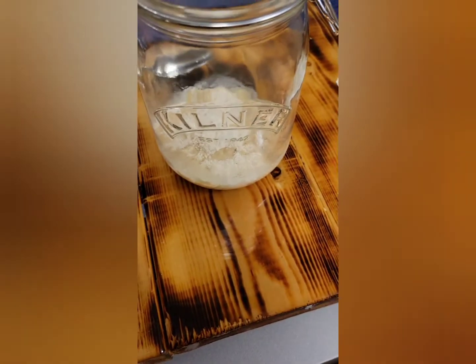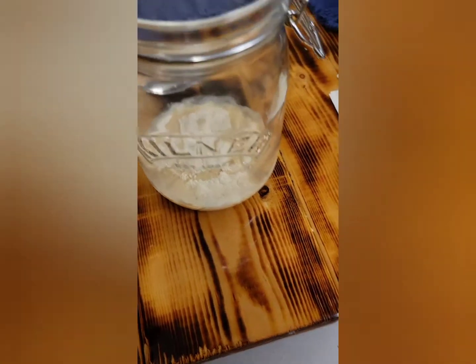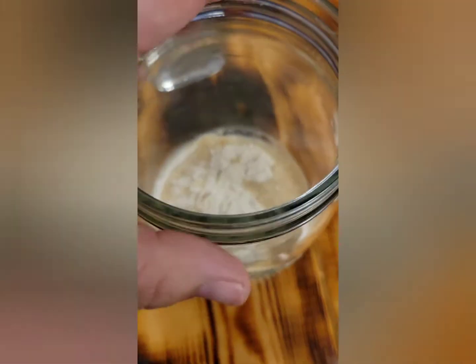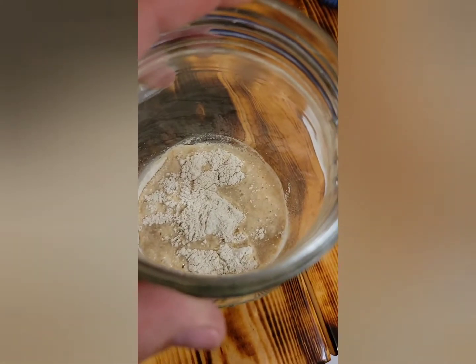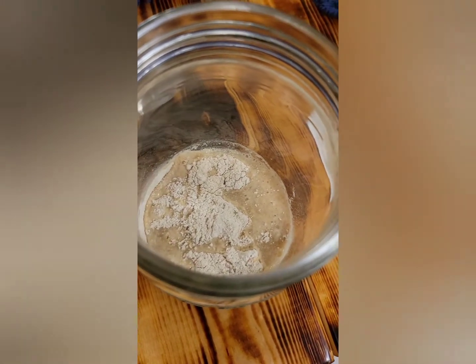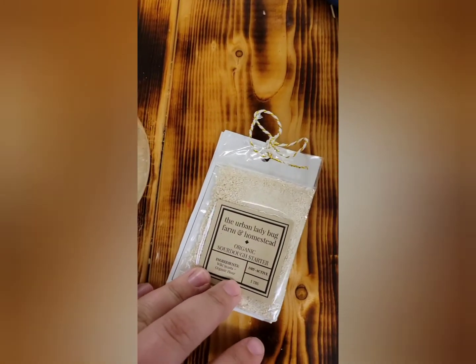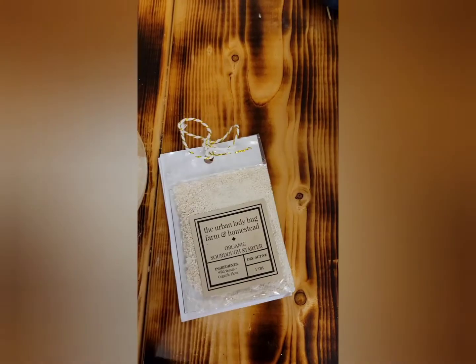The first instruction says to name your sourdough starter. So welcome and say hello to Miss Betty White. In here I have a fourth of a cup of water, a fourth of a cup of flour, and I'm about to put this whole tablespoon of sourdough starter in here with it.